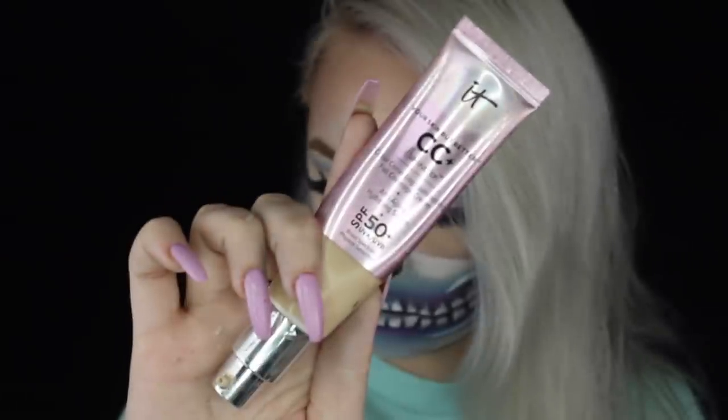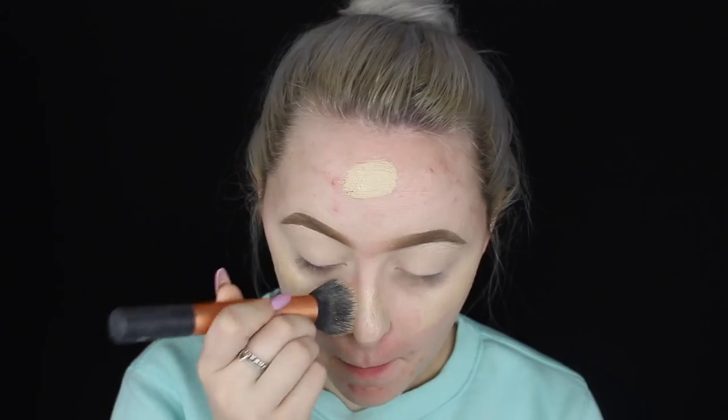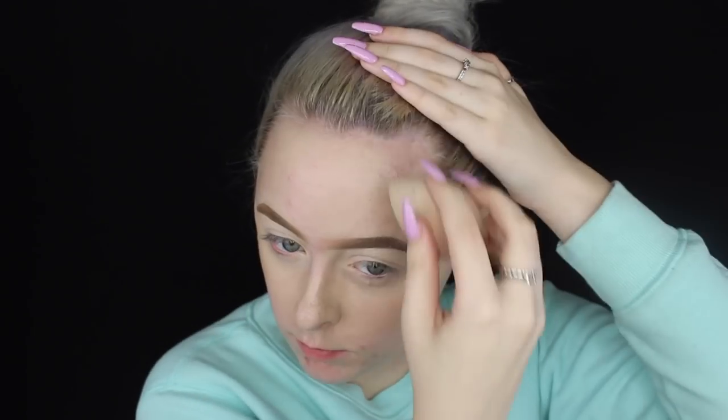First things first, I'm going to take my foundation. Today I was using CC cream because I didn't feel like I needed that much coverage — you can use whatever foundation you like best. I'm just going to put this all over the top half of my face, because on the bottom half we're going to have the skull mouth, so there's no sense wasting foundation if it's just going to get covered up.